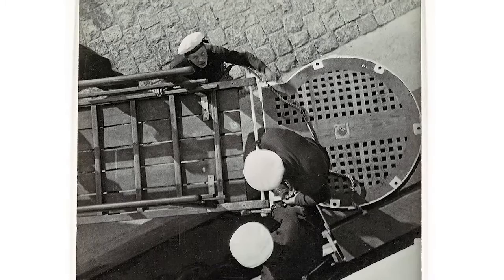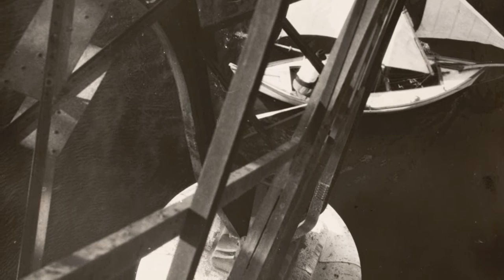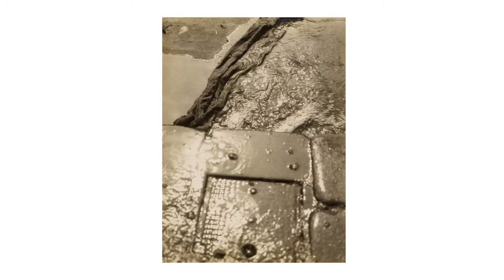Sometimes Moholy-Nagy would spray paint on his prints or apply a varnish. Sometimes when he was making copies, I suspect that he was not obtaining exactly the same effect as the original. It's very possible that it's for this reason that he would apply graphite or paint to try to mimic the subtle gradation of the original print.